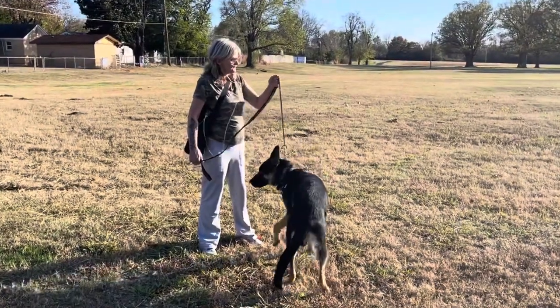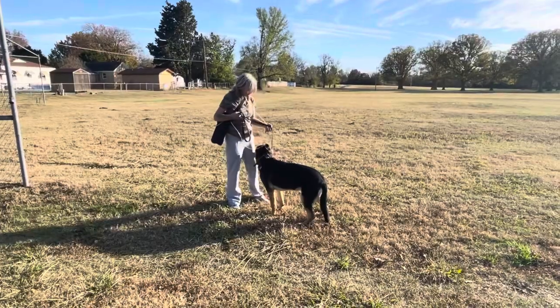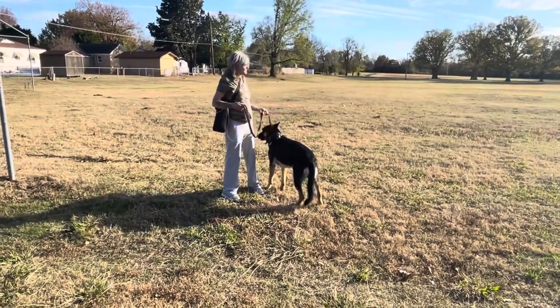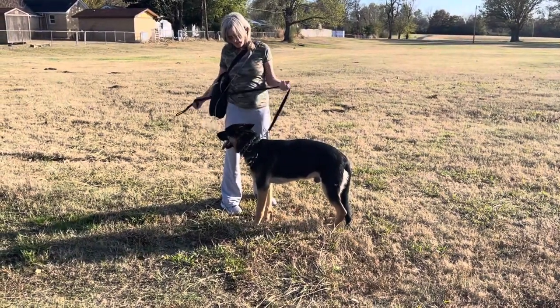Hawk. Hawk. Hawk. See, there it is — talk to him. He looked but you were late to praise it. Don't hold him there, just pop. Put some slack in it and pop.